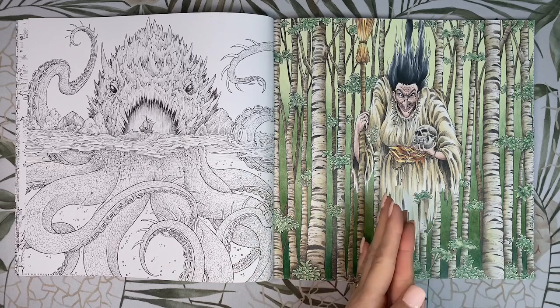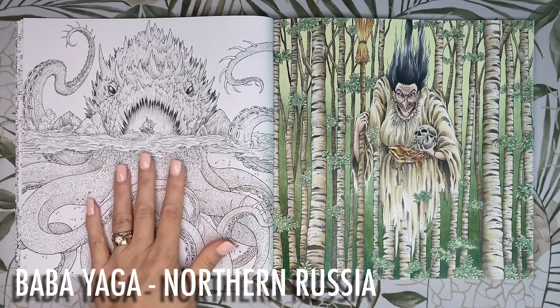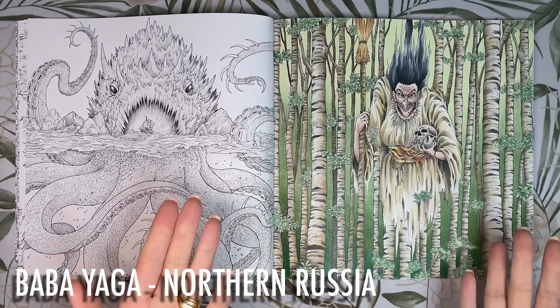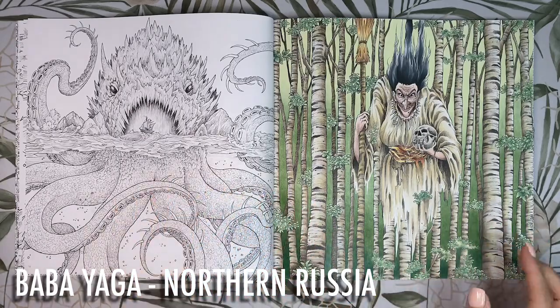Now this is the Baba Yaga, which I've already coloured for you guys — the colour-along should be up on the channel tomorrow. I coloured it entirely with Prismacolours and as always they work so smoothly on Kirby's paper. The paper in the book is very white in colour and has a decent thickness to hold your water mediums too. Baba Yaga is from northern Russia and lives in a hut that spins around on chicken legs in the birch forests.